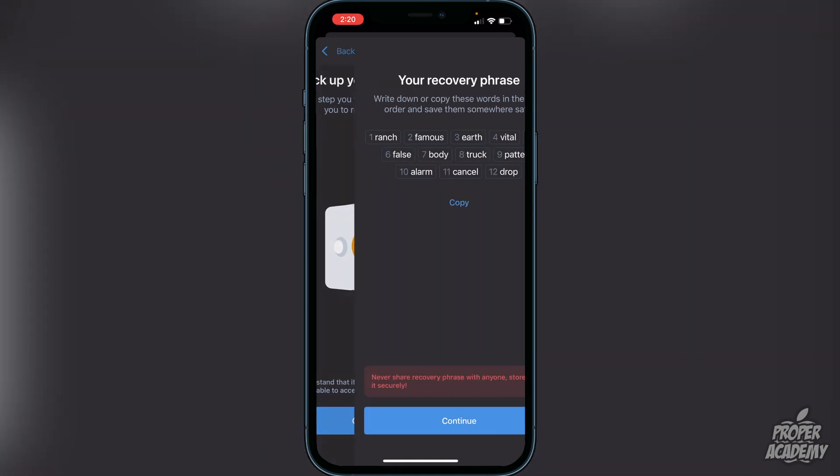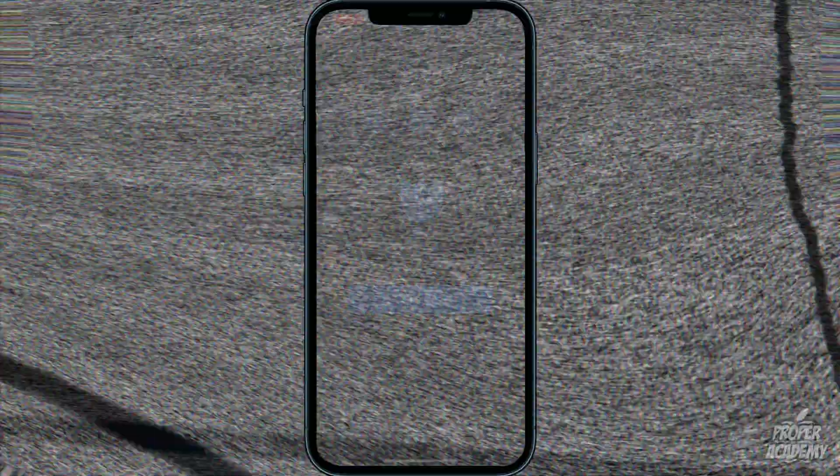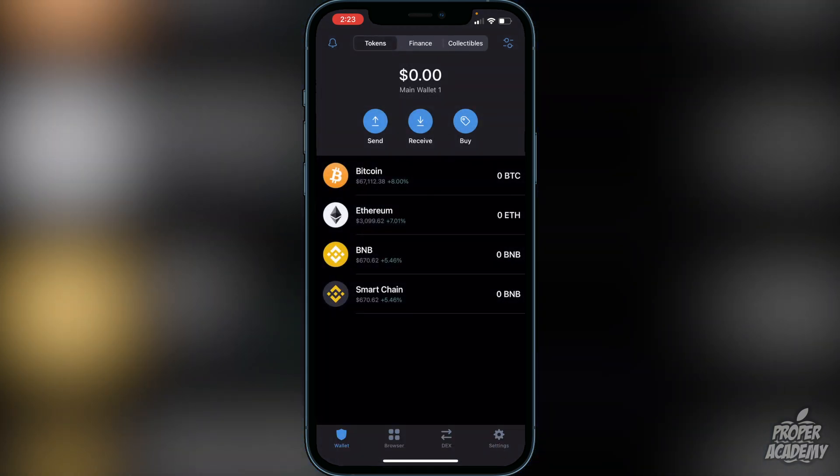Here are your 12 words — don't show anyone. Write them down and keep them somewhere safe, or you could lose all your cryptocurrencies. Once you've written them down, click Continue. You'll then need to re-enter the words in the correct order to verify your recovery phrase. Once done, you'll see the message that your wallet was successfully created. Click OK.